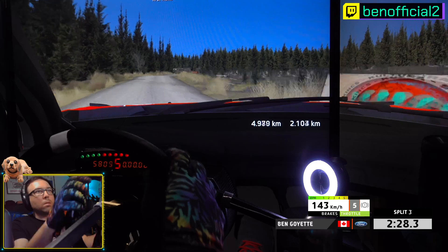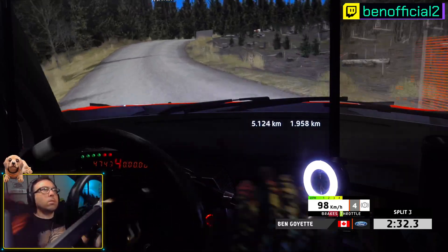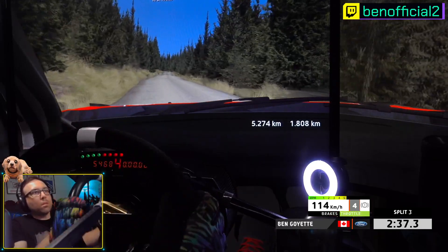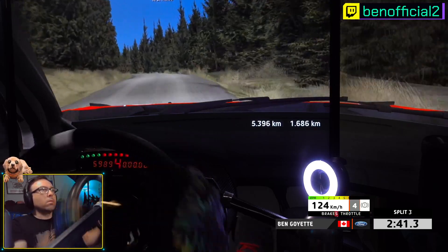5 left, cut. 4 right, long, 200. 5 left, long, 200.